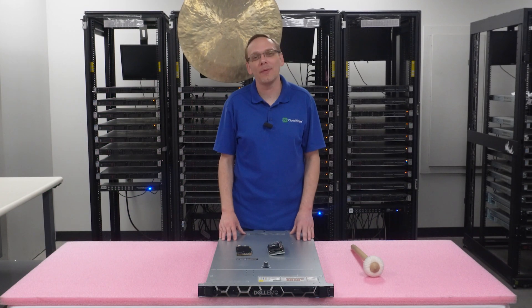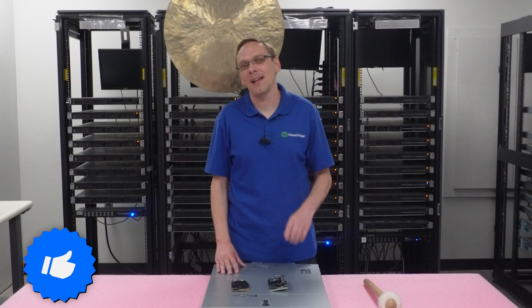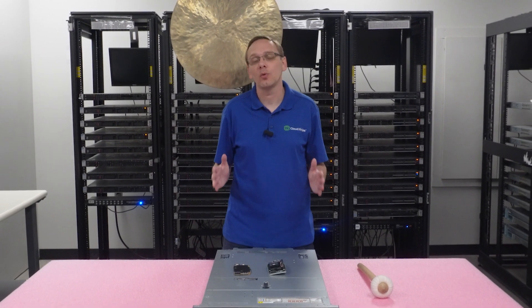Thanks for stopping by today to learn a little bit more about the Dell PowerEdge R650 server. Do us a favor — find anything that helps you in this video, click that like and smash that subscribe. This video is going to be specifically dedicated to RAID.